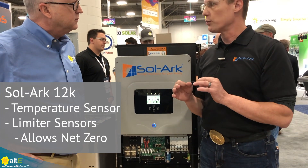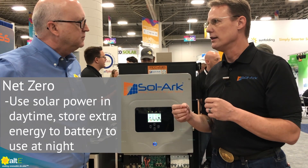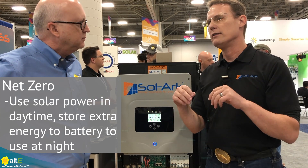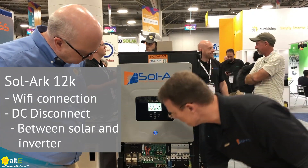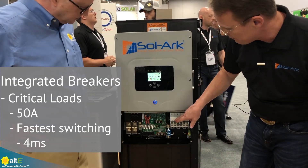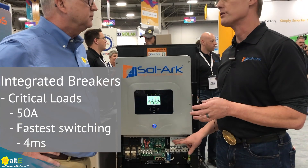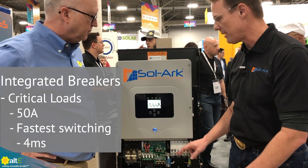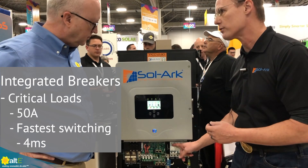The limiter sensors, which we provide, go on the mains inside your house, and we're able to net zero — basically use solar during the day, batteries at night to zero the whole home, and then the grid is back up. It also comes with a Wi-Fi connection, a built-in DC disconnect, autogen start two-wire. Here's our critical loads output, which has the fastest switching times of four milliseconds. All critical loads go on this breaker, and it has a 50-amp pass-through. That's why we're used in banks and computer server rooms because of this fast response time — it's like a giant UPS.